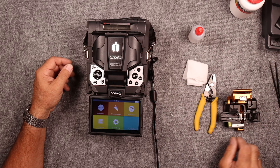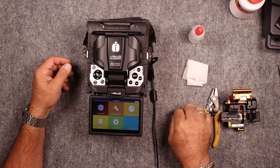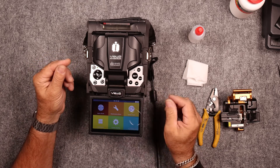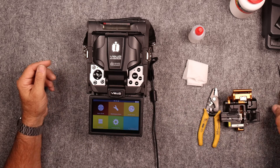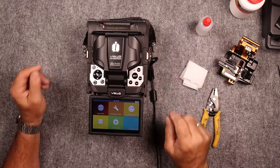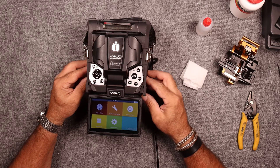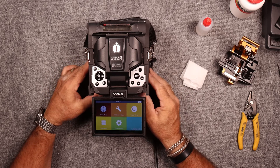Fine point tweezers are always present. We need some fiber strippers, whichever ones you prefer. There is a length of fiber here — this is bare fiber, it's not dyed so it's a little difficult to see. Fiber cleaver, chem wipe for cleaning, etc. And as always, I do have my safety glasses on. You always want to make sure you have safety glasses on when you're working with fiber.